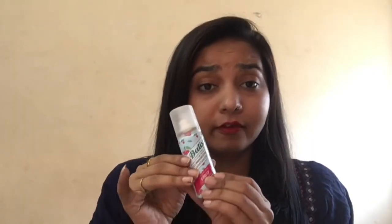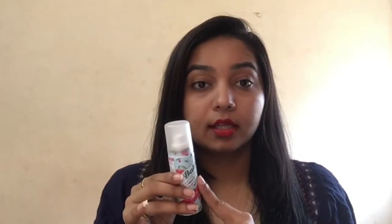It comes in 4 or 5 variants and now they have come with another variant where it has a hint of color to it — I guess the dark brown color — and that retails for 745 rupees, if I'm not wrong. Please excuse me if I am.